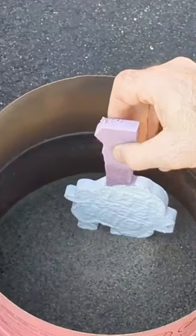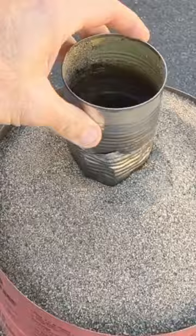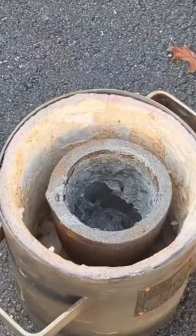I buried a piece of foam in some dry sand that I carved out with my CNC. I then placed a can on the top that has a hole in the bottom — this is going to be where I pour the molten metal into.